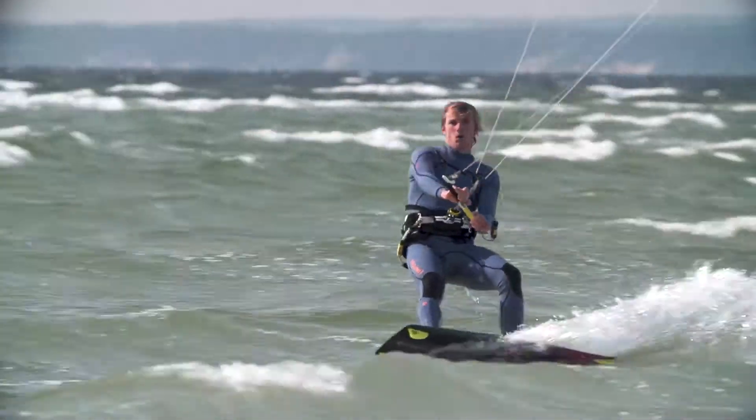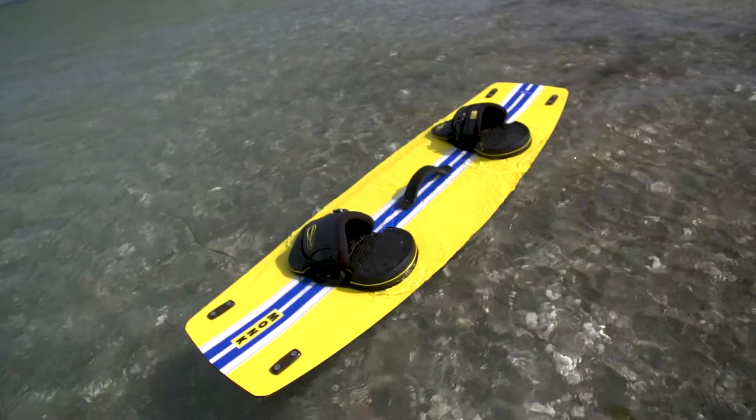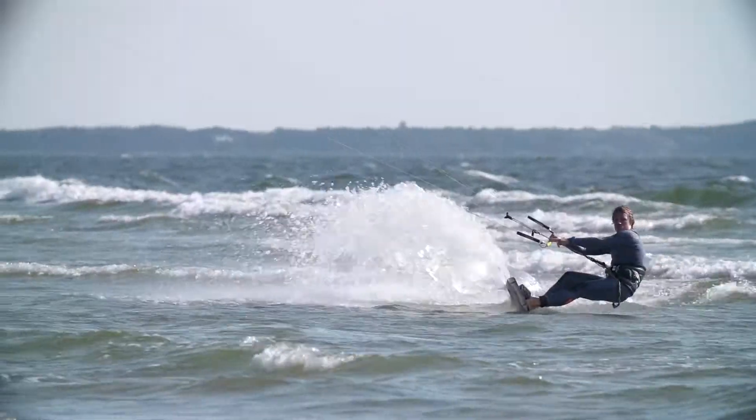The secret to the performance of the Monk is a combination of our Squoval SQ3 mold technology, which gives loads of bilateral tip flex, and a constant curve rocker. The constant curve rocker means that the pressure on your feet remains the same whatever the water state.